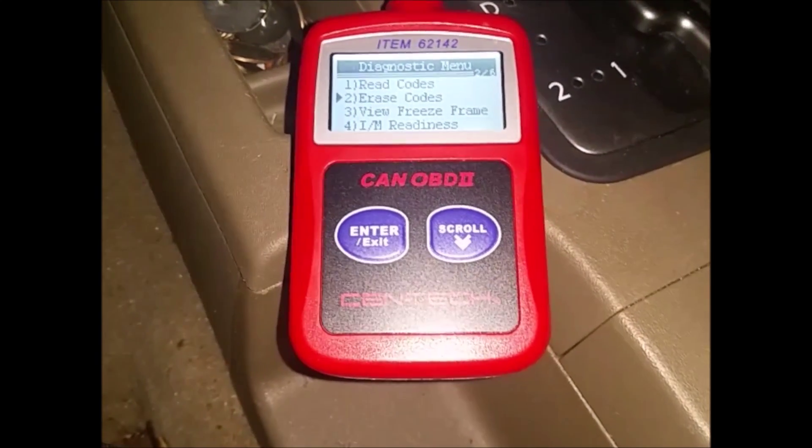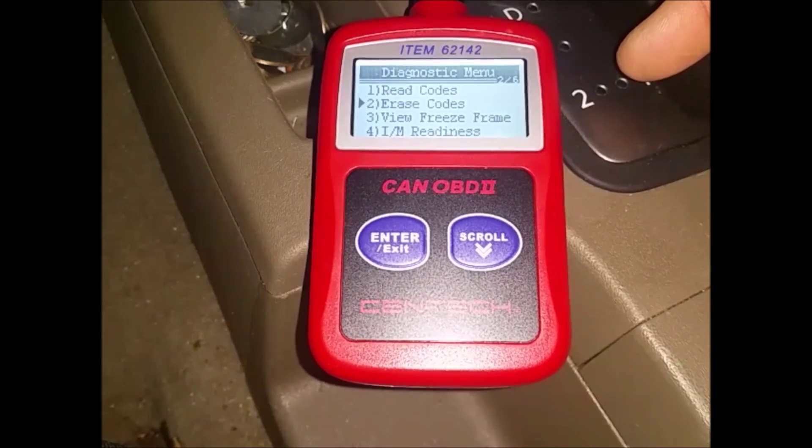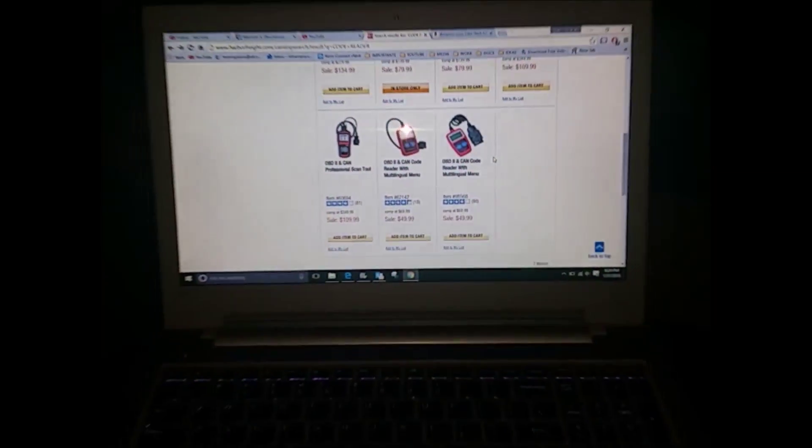It's a pretty cheap item. The item number is up there — item number 6214. This is Charlie, I'm out.